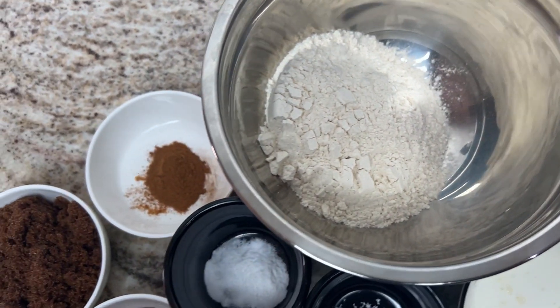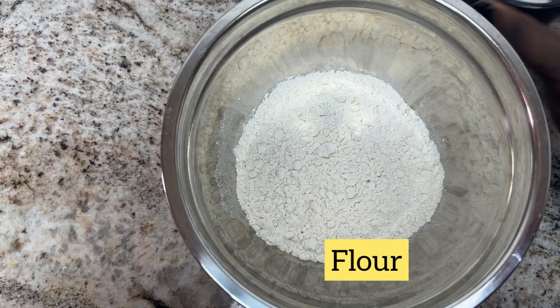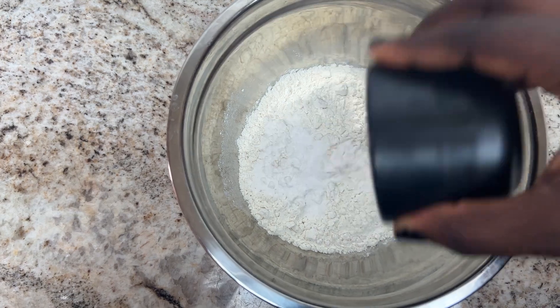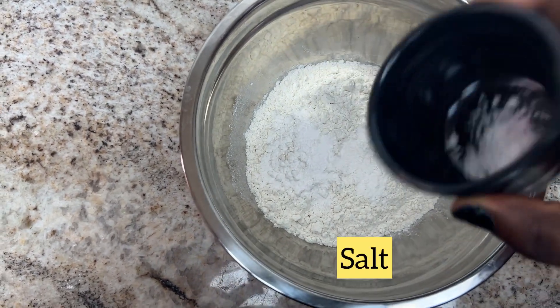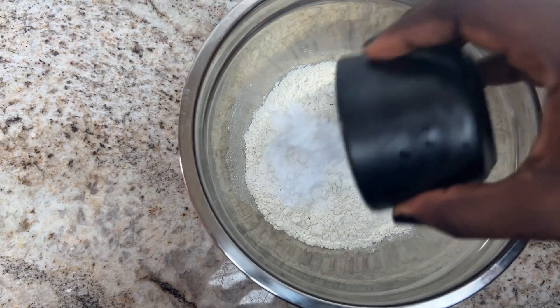Raisins and chocolate chips are quite optional — if you don't have them, that's fine, it's still a banger. So I'm going to mix up all the dry ingredients: the flour with baking powder, baking soda, salt, cocoa powder, and mix them together in this bowl.